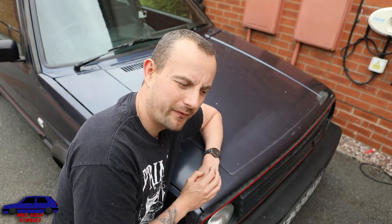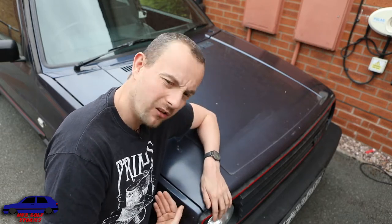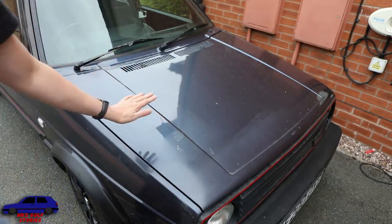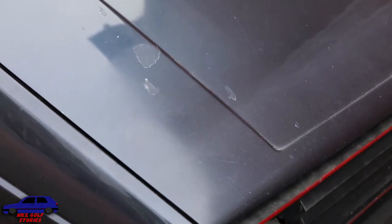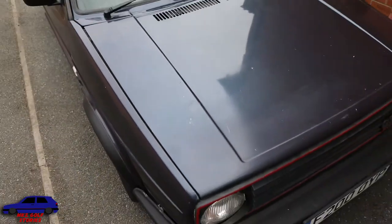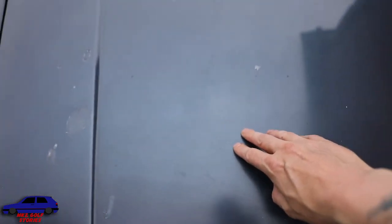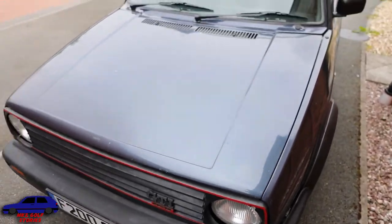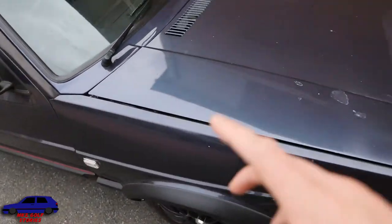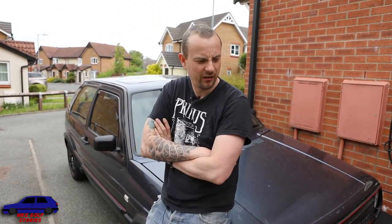Good news people - I found a body shop, a painter who's got an oven, which is a big bonus. So we're going to take the new wings I've got down to him. We're also going to take the bonnet off and give it a paint, because you can see the bonnet is completely knackered. It's got loads of lacquer peel on it, a great big scratch, and it's full of stone chips. As well as having new wings, a new scuttle and roof painted, I'm going to take the bonnet off and get that painted too.